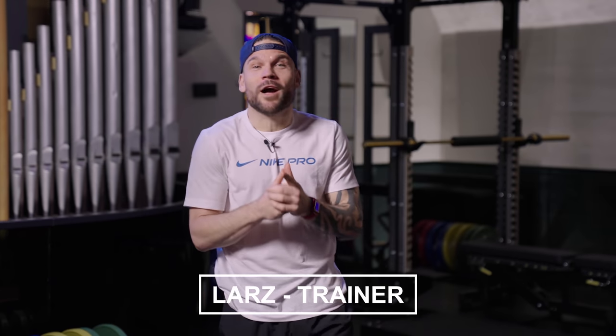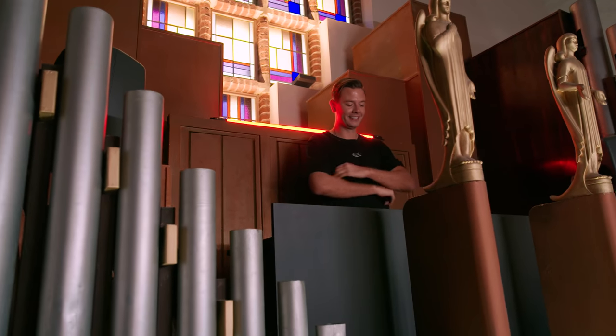Welcome to the Stronger Workout, together with Sam and me, Lars, Nike Master Trainer. I hope you guys and girls are ready. Special made. Let's get to work.